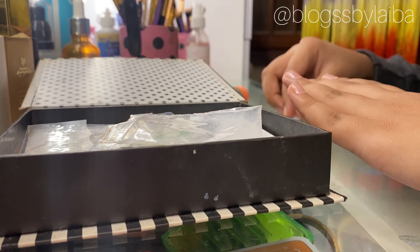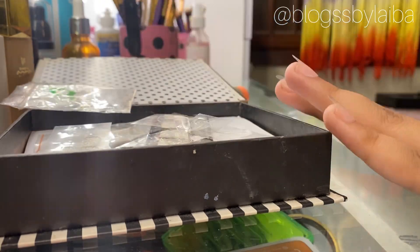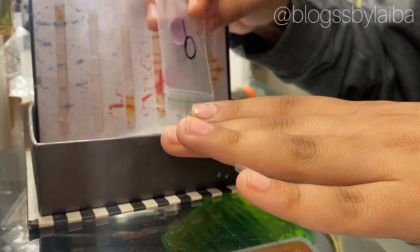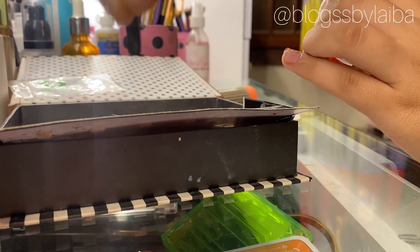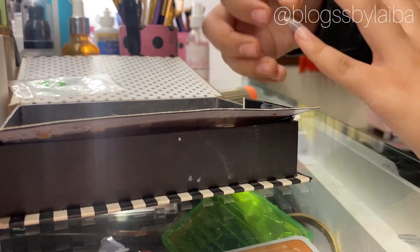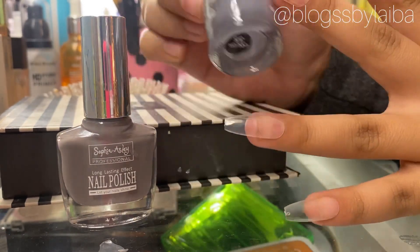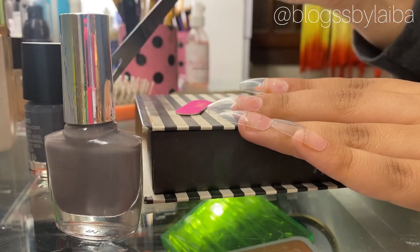In the intro I have told you how you can get nails and where you can get them. Don't worry, I will mention them in the description below — you can go check them out and purchase them. Make sure to file your nails before you apply the nail paint; you can use a nail filer.